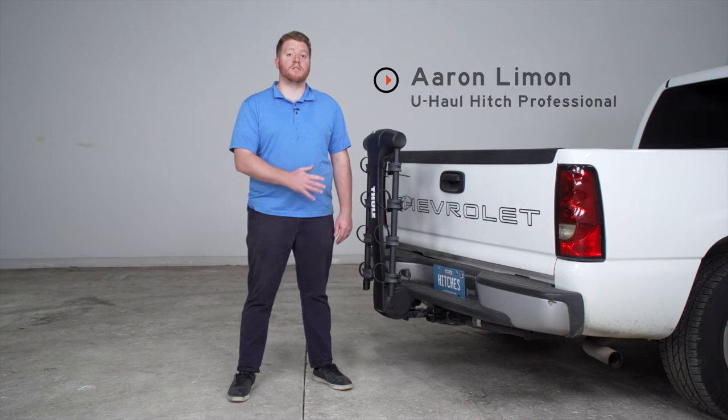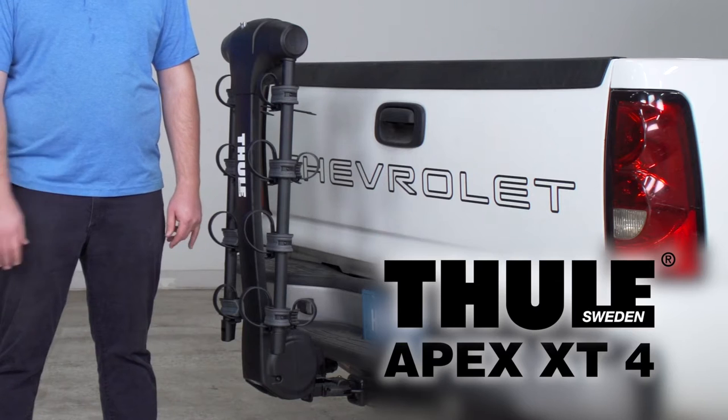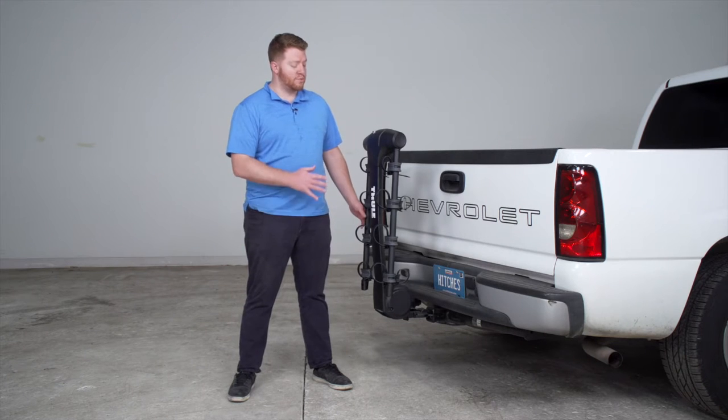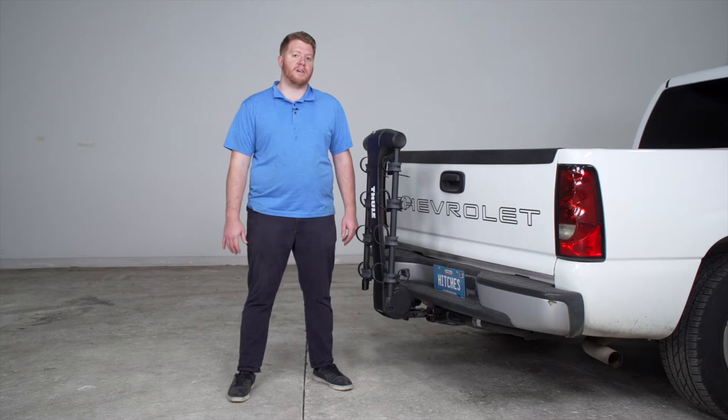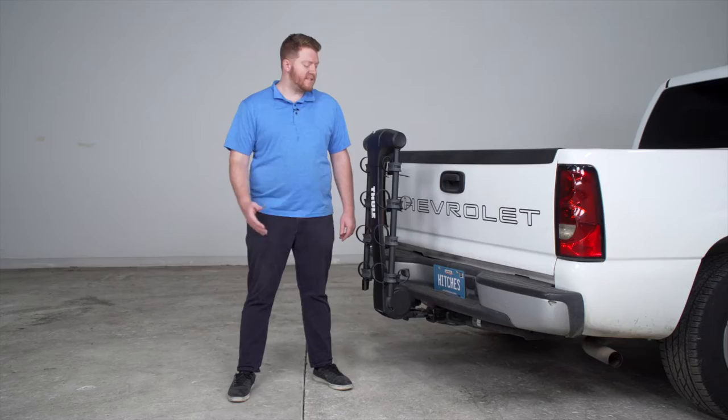Hey, what's up you guys? Today we're going to be taking a look at the Thule Apex XT4 Hanging Style Bike Rack. This is a perfect bike rack for you and your family as it's really easy to use, easy to install, and very reliable when hauling your bikes to your next ride. Let's go ahead and take a closer look.